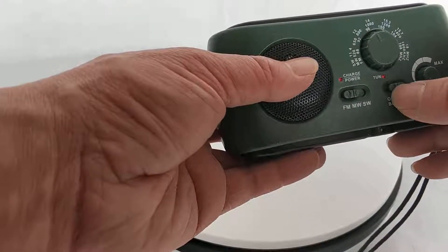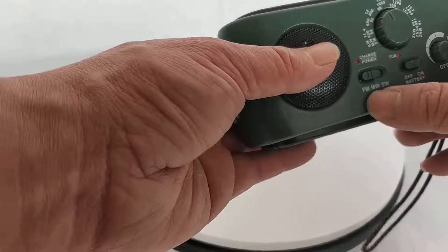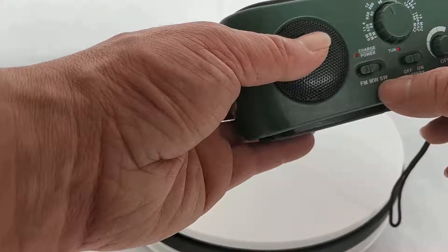We can see the radio part is here, with the speaker. You turn on the switch to turn on and off. And we can change the frequency — FM, MW, SW.